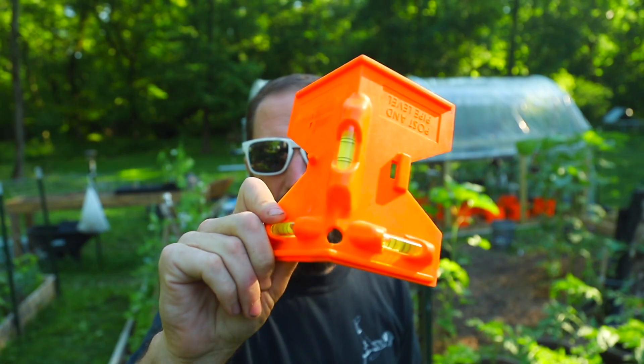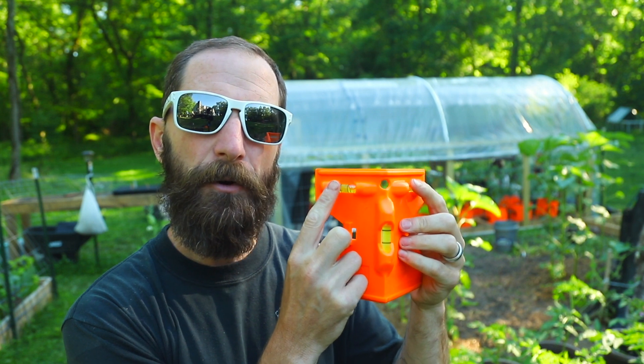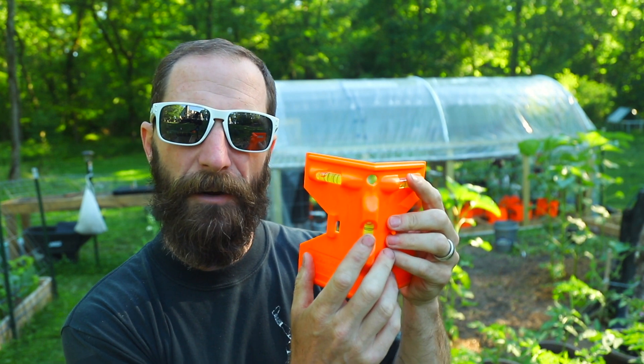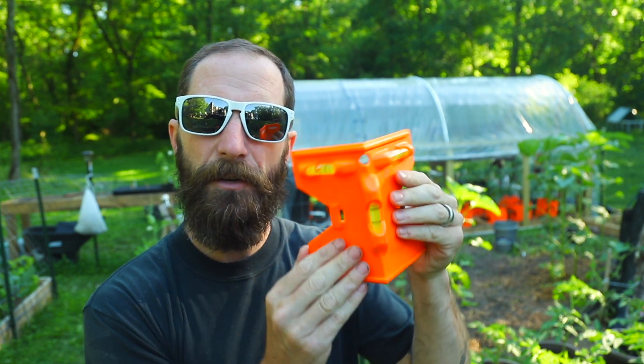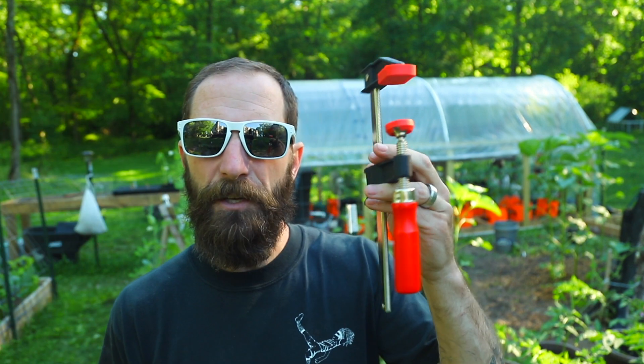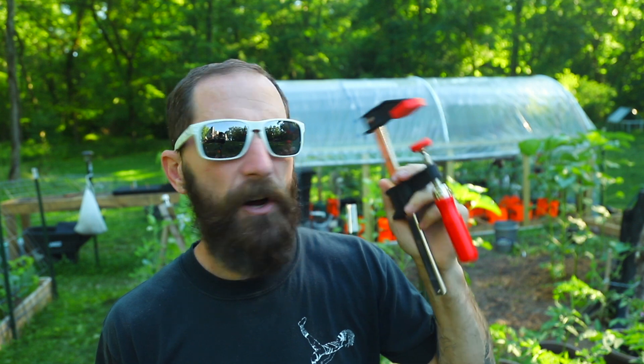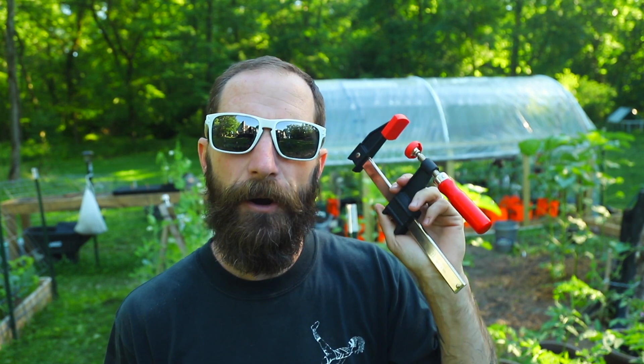I forgot one important thing — a level. Not that this is structural or anything, it just needs to be level and straight, so I'm going to go get that real quick. So if you don't have one of these, this is a post level. They're pretty handy because they've got a level here and here to measure your horizontals, and a level here to measure your vertical, to make sure you're not going crooked. They usually have a rubber band but mine rotted out, so I just use a clamp. Remember when I said you should get yourself some clamps? Go get yourself some clamps, folks — these are super handy.